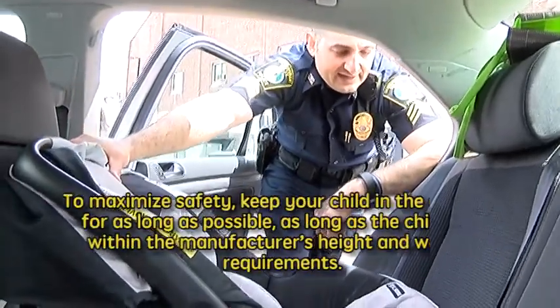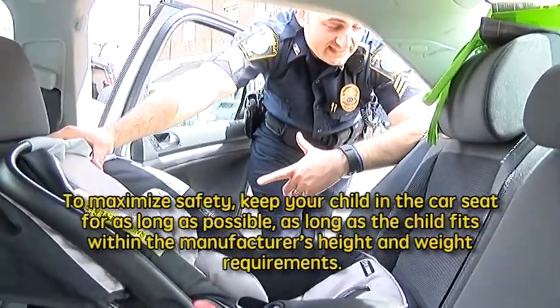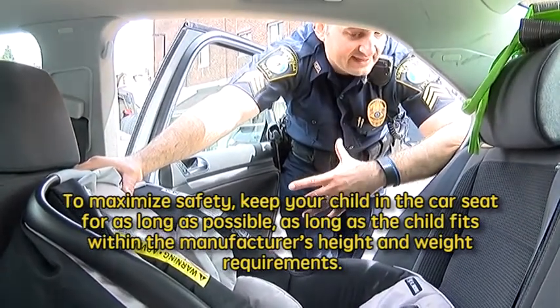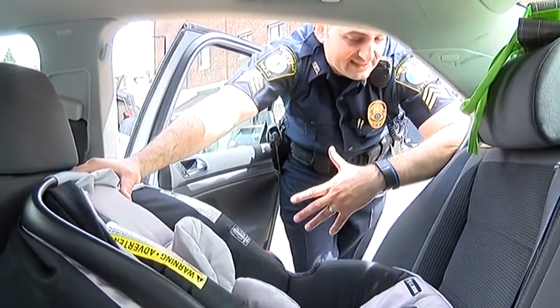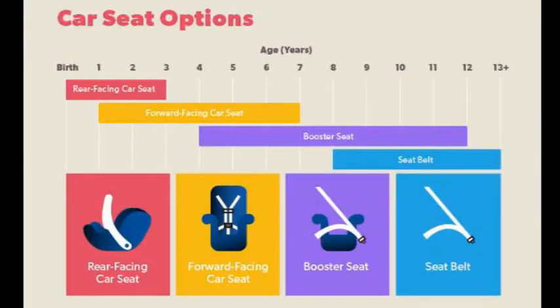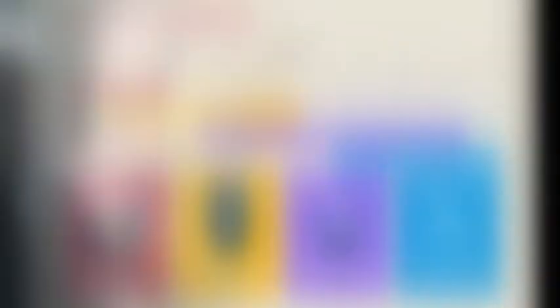You want to leave the child rear-facing for up to two years old — that's the gold standard now; they want the child to stay that way until they're two. I will say some kids are bigger than others, so it might not be possible if they're crunched in there, but a year and a half at a minimum is what I would tell you. You'll have a different seat anyway by the time that happens.